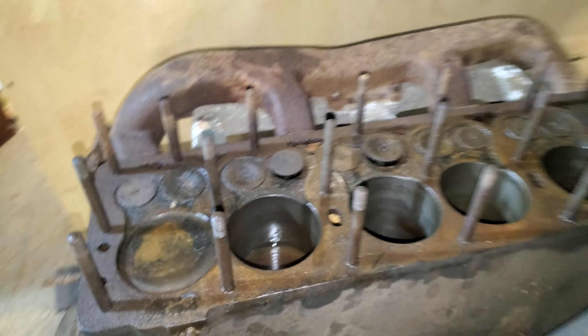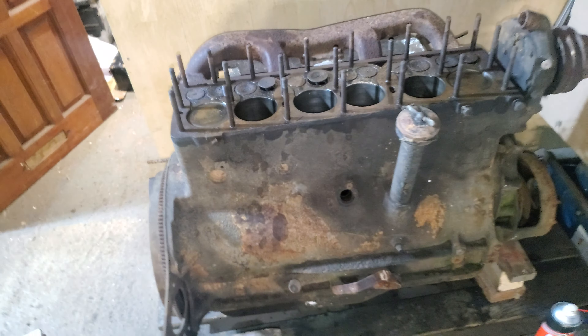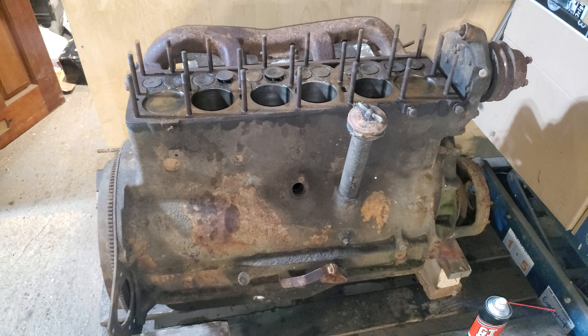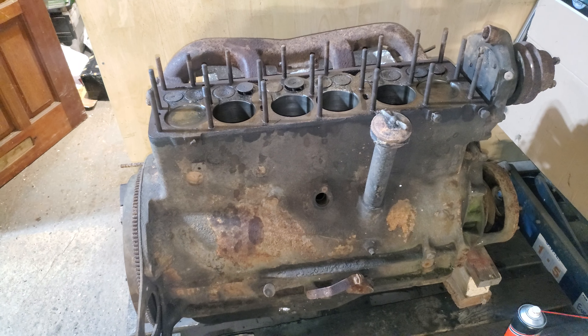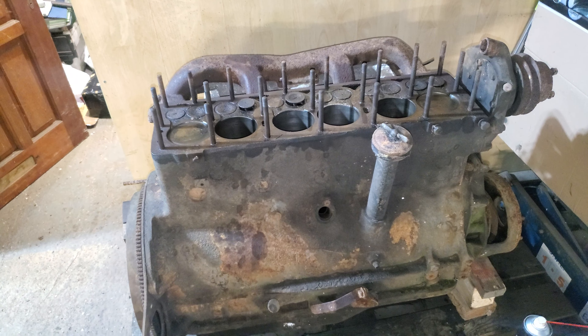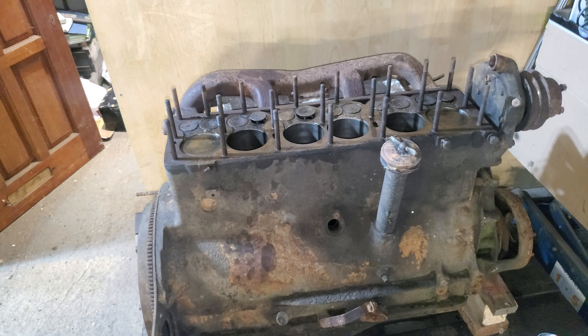These cylinders should nicely clean up — I gave them a quick rub down yesterday just to get the engine to rotate, just to make sure it did. So things are looking quite positive for a Carrier K6 engine build. If you want to see that, please subscribe to the channel, ring the bell, and get notifications when the videos go up.